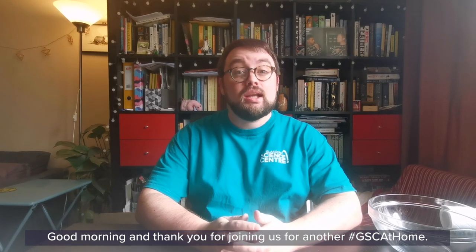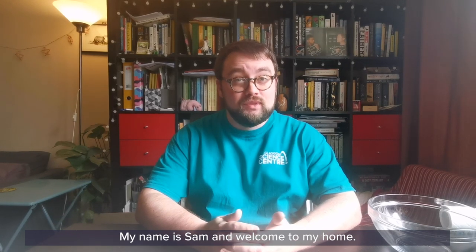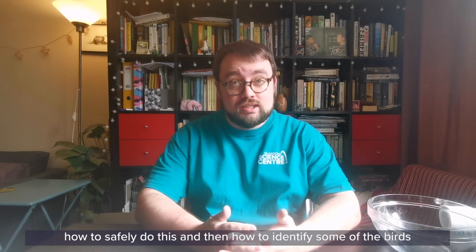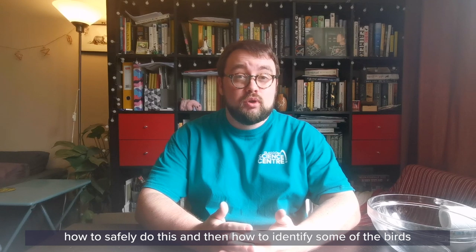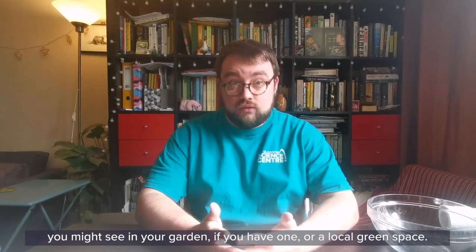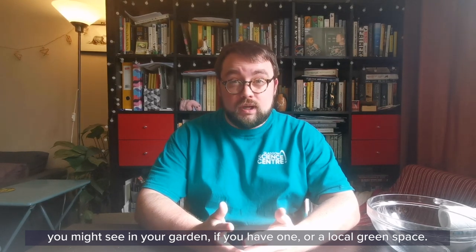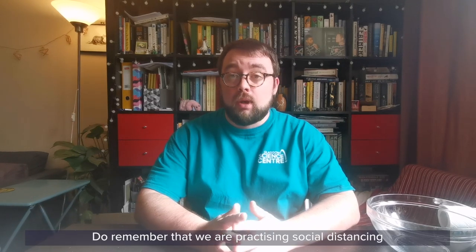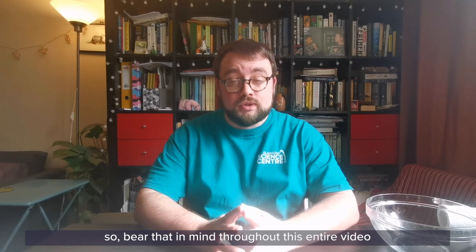Good morning and thank you for joining us for another GSC at Home. My name is Sam and welcome to my home. Today we're going to talk about how to make your own bird feeder, how to safely do this, and then how to identify some of the birds that you might see in your garden or a local green space. Do remember that we are practicing social distancing, so bear that in mind throughout this entire video and keep yourself safe.